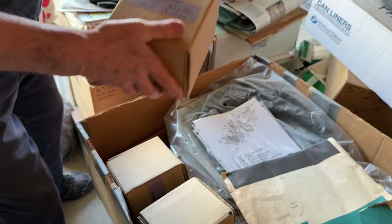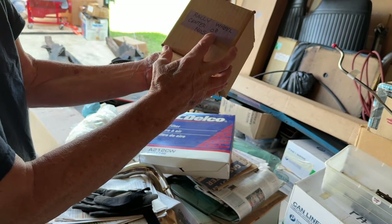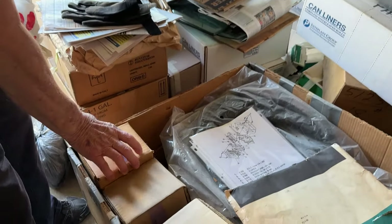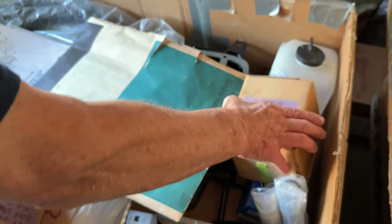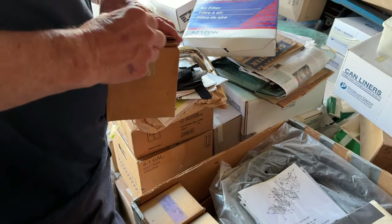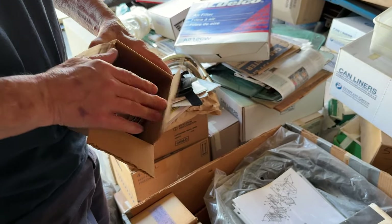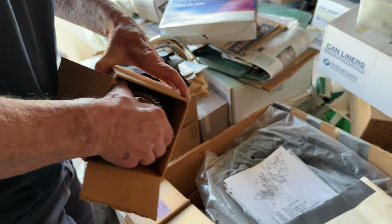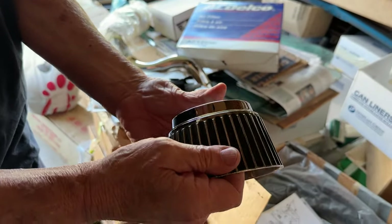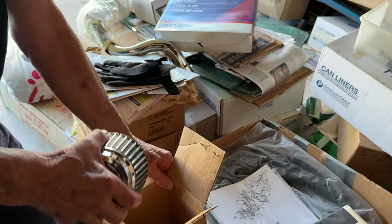The boxes contain NOS rally wheel center caps — still in the original GM boxes. These are extremely valuable; people want astronomical numbers for them. Jack also has the original stainless steel trim rings that go with the center caps, all NOS.